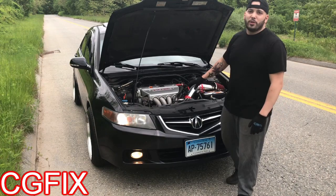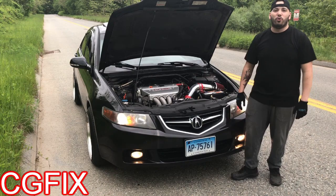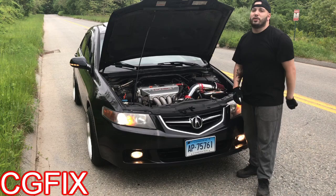What's going on guys, welcome back to another video — how to install an aftermarket intake on an Acura TSX 2004. This also fits from 2004 to 2008. I'm going to show you every step and every tool you need.